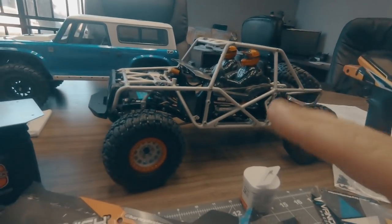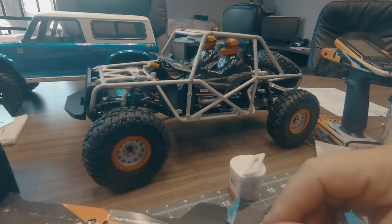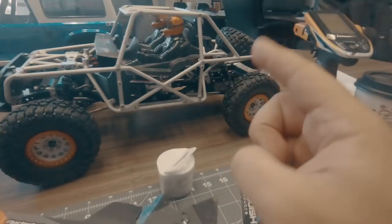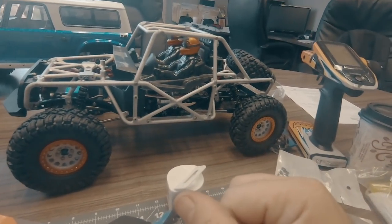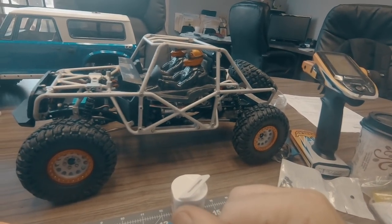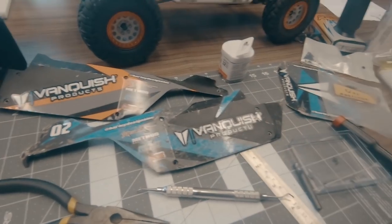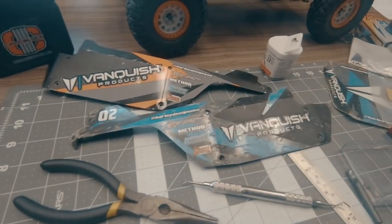I can test it now — make sure that everything's working properly. I spun up the motor yesterday and that was spinning fine. I do need to program that Mamba Exo, so I need to take it into the office, plug it into my Castle Link, and get that going. But before I do that, I'm going to get this old panel cleaned up and get the new graphics applied to it.